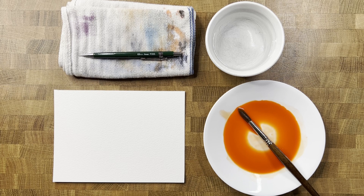Hi, and welcome back to Watercolor Fundamentals. This is going to be Episode 5, The Flat Wash.